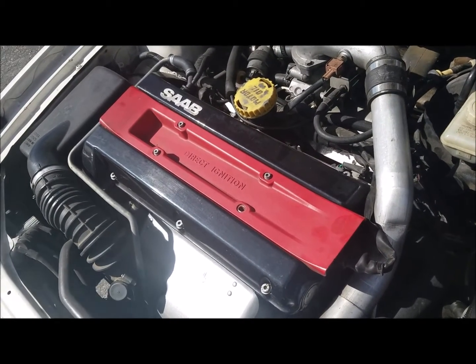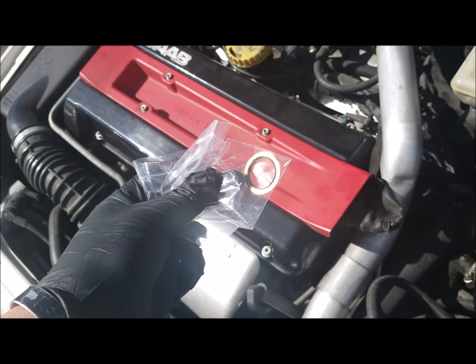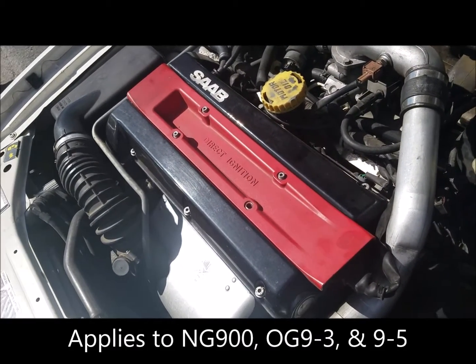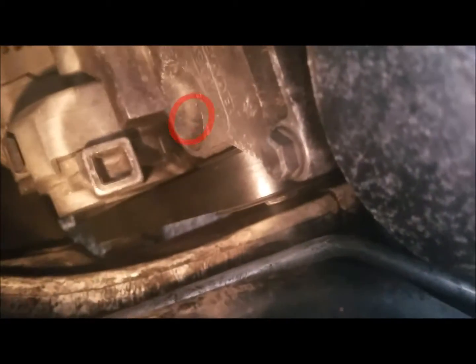The car I'll be doing this replacement in is a 1999 Saab 93, so it's very similar as far as replacing the timing tensioner gasket in anything earlier than 1999 with the B204 motor, as well as anything newer than 1999 that has the B205. On the Saab 95 it's just a little bit different because you have a bracket in the way, but luckily Saab gave you a nice little hole to access the timing chain tensioner, almost as if it was planned.